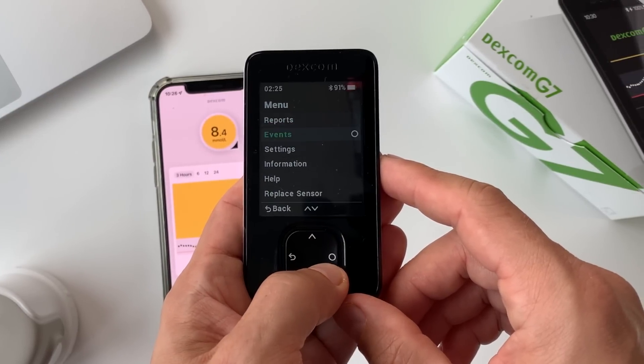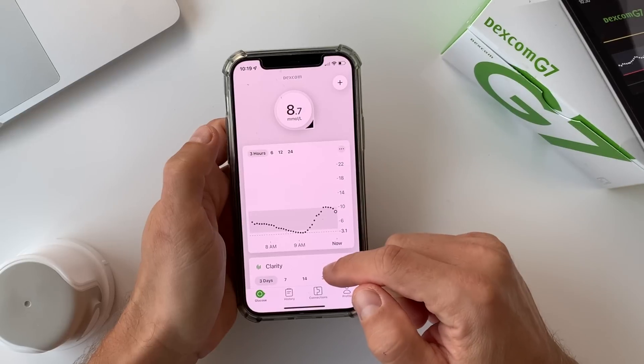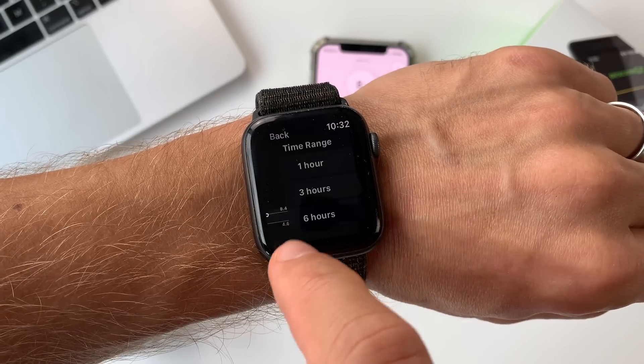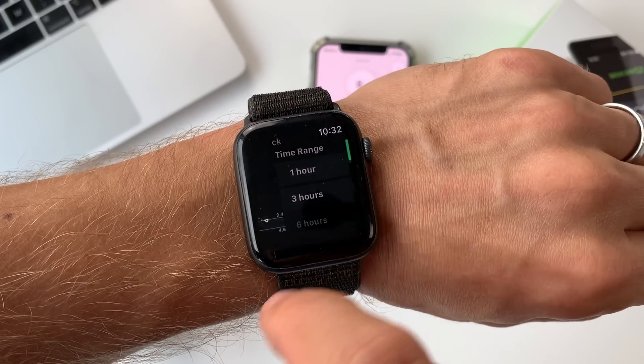You don't really need the receiver because the new Dexcom G7 phone app has some major upgrades. It's been fully redesigned and now includes both real-time and historical data, which previously was only accessible in the Clarity app. Both the phone app and Apple Watch app got a new look, and I have to honestly say I'm pleasantly surprised — they both look very sleek and modern, not like a medical device anymore. Not many companies in the diabetes space create such a seamless user experience as Dexcom seems to have done with the G7.